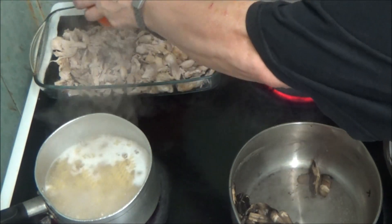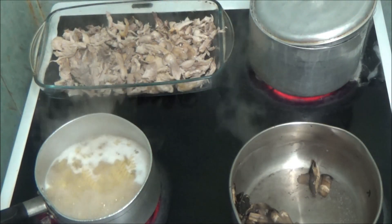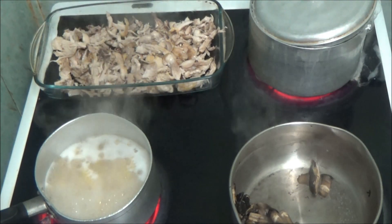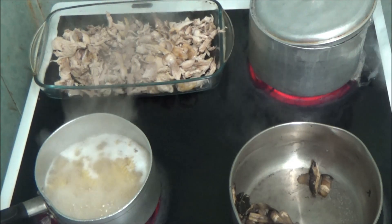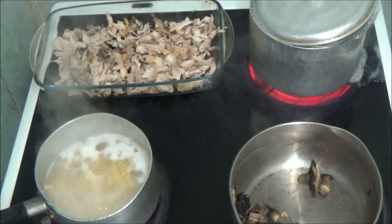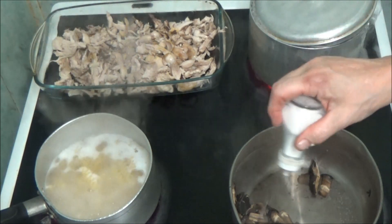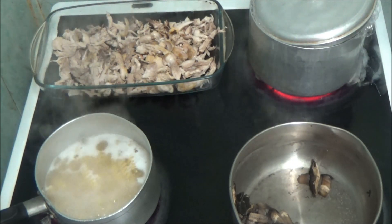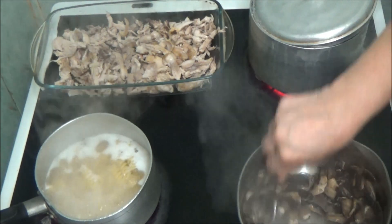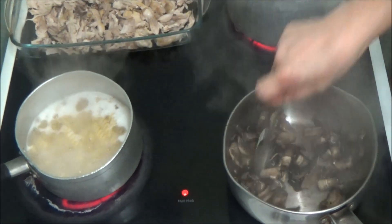I'm going to cover the bottom of the dish. I've got some mushrooms which I boiled — had a bit of trouble getting the water out of them. Because they don't have any taste of mushrooms, I'm going to add a little bit of salt as they're cooked. And then I'm just going to mix it.